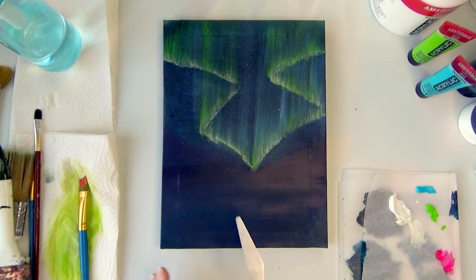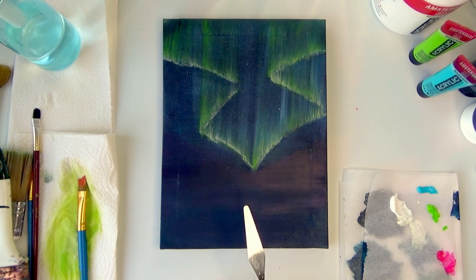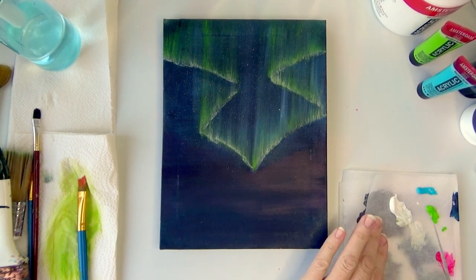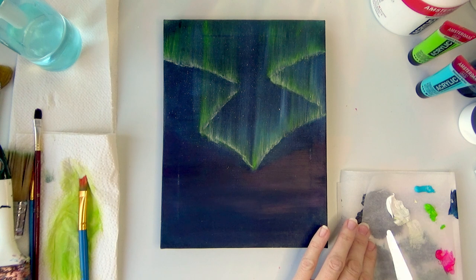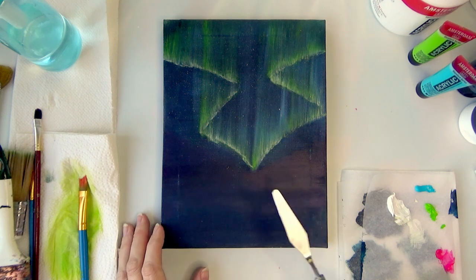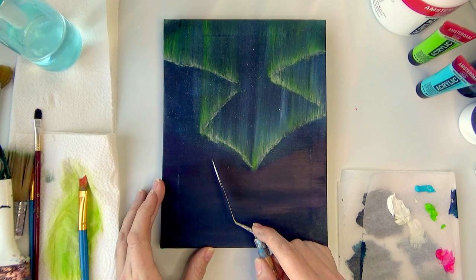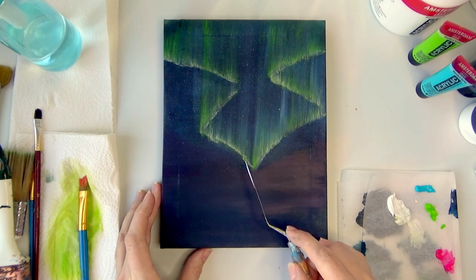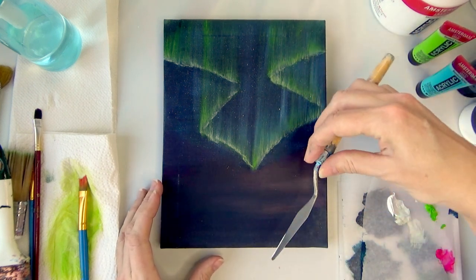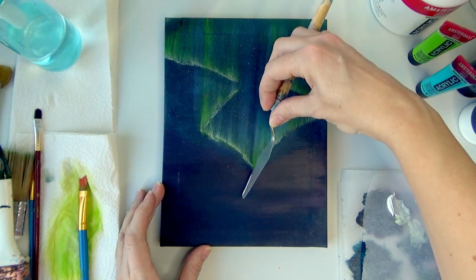I'm going to let that dry before I add my mountains, otherwise the mountains are going to be pink instead of white. I want to try using a palette knife for the mountains — I've never done this before. I think just a little goes a long way, and I need to think about a shadow and a non-shadow side, so let's hope this goes well.